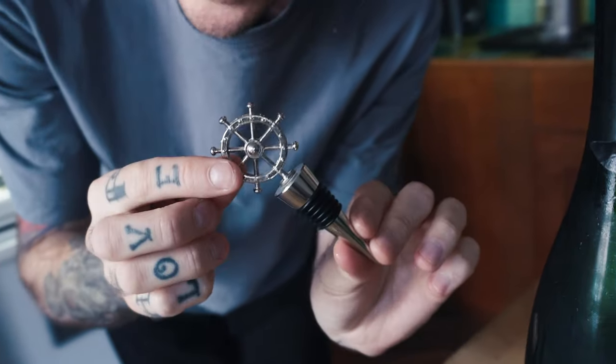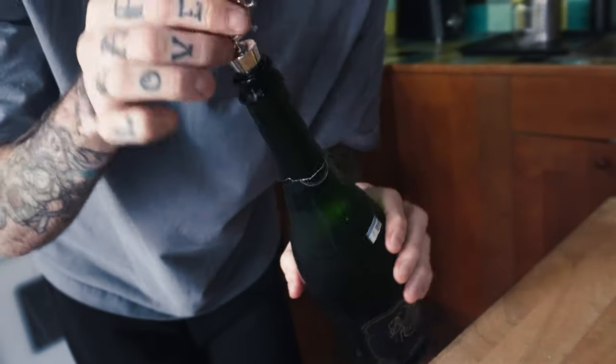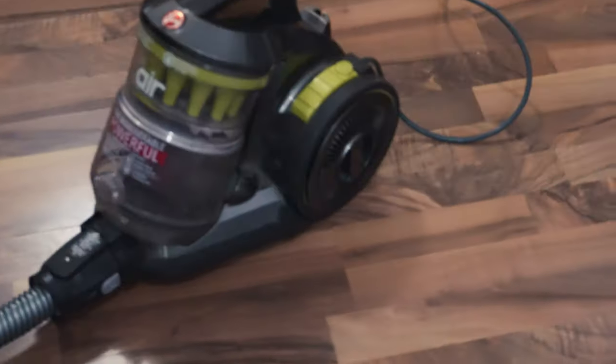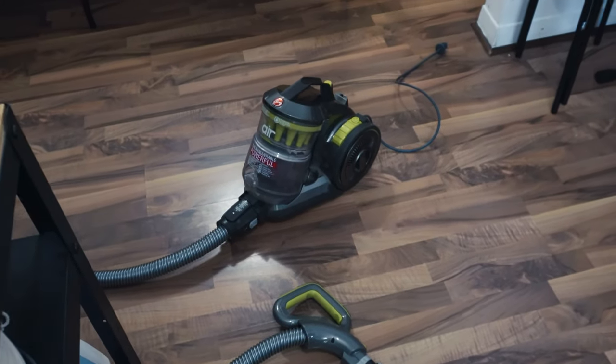Catherine, si t'écoutes ce vlog, j'utilise toujours ce que tu m'avais donné dans une boite de Noël, je pense. Toujours très utile. Qui dit Mimosa, dit passé l'aspirateur.